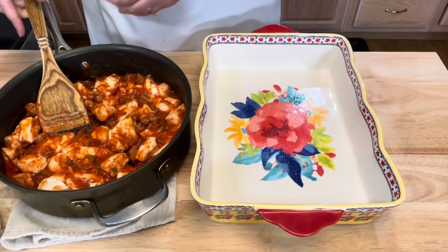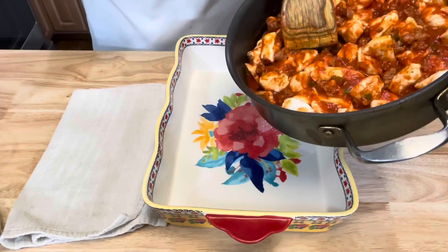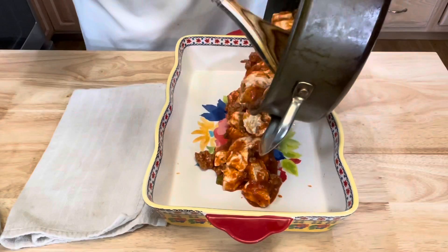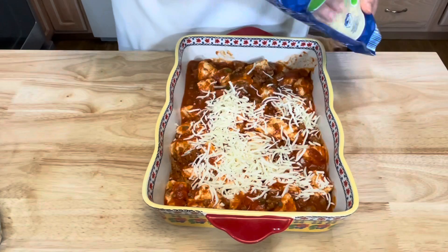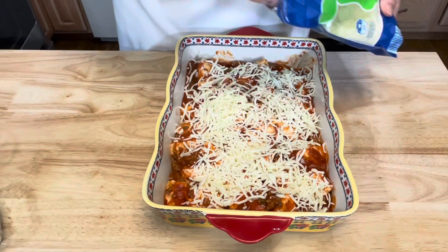I have here a 9x13 baking dish that I have lightly greased with some non-stick spray. I'm just going to pour in my pizza mixture into the bottom of my baking dish and kind of spread that out evenly. Then take some mozzarella cheese and sprinkle it over the top.